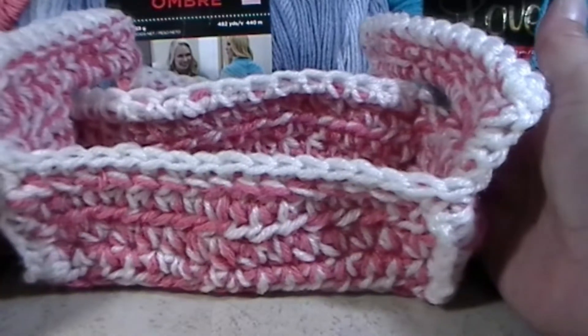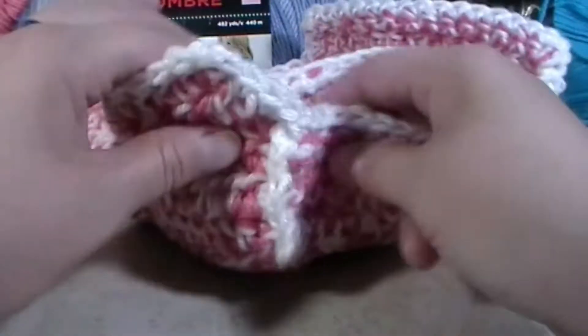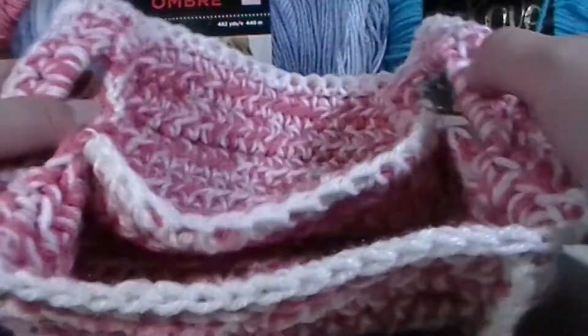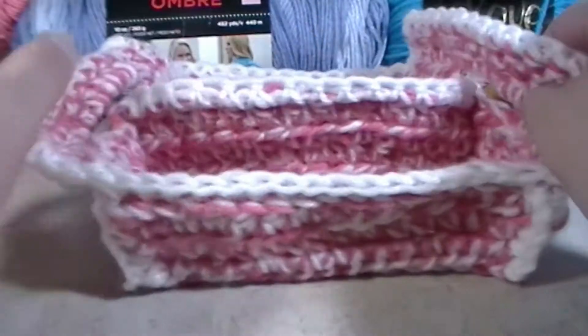Hi everyone, my name is Mary and this is Quint Inc, and this is part two of the Pink Passion Box. In this one you're going to learn how to crochet up the side of your box and start making it into an actual box. We're also going to learn how to make some handles and hopefully also learn how to do the border.